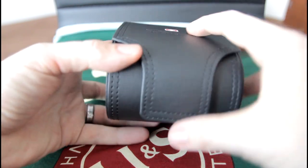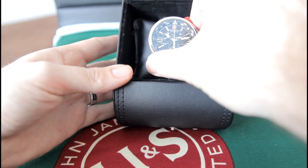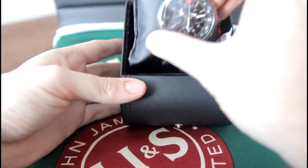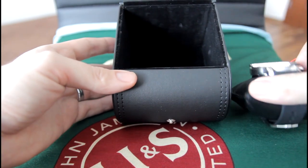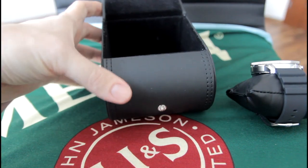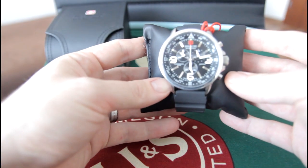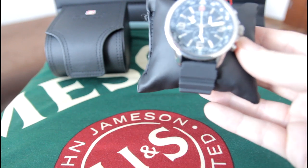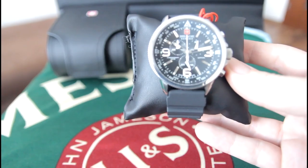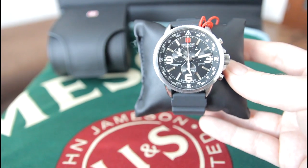Swiss Military Hannover. I actually changed the strap on this one. I have had this watch for about two years and the leather strap just got very smelly and I just couldn't get rid of the odor, so I threw it away. This is the watch I'm going to give my father for Christmas — it is the 23rd today.